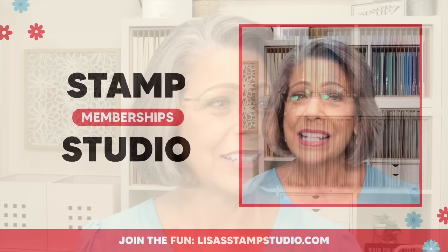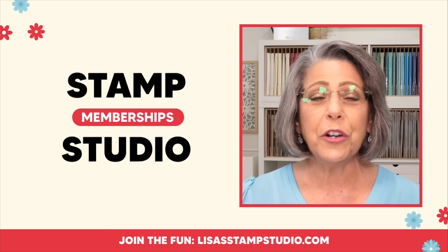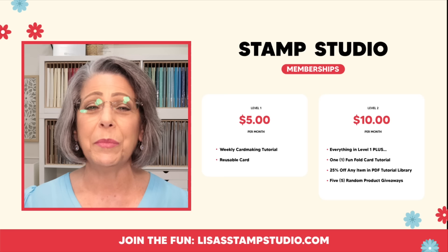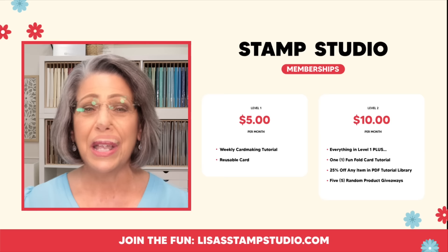As always, I'd love to know your favorite. Pop down right now in the comments — we are here in the live chat — and let us know which one you prefer. Your feedback is so important to me when I'm designing. I try really hard to come up with a variety of styles and colors to expound your creativity and give you all kinds of new inspiration. While you're here, I want to make sure you know all about Stamp Studio memberships. Memberships here at the studio have become huge and we would love to include you. Head over to my website and click on memberships near the top. Level one is five dollars a month and I'll send you a tutorial right to your inbox every Monday morning at 9 a.m. Eastern Time.